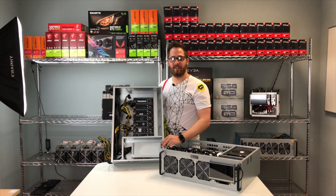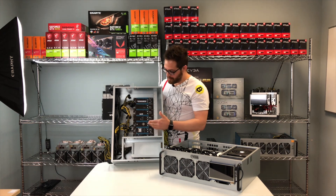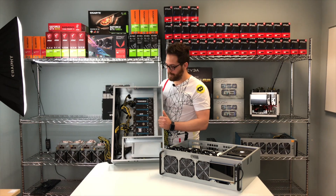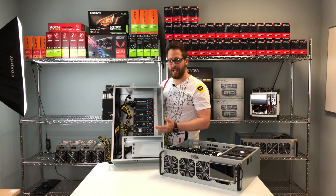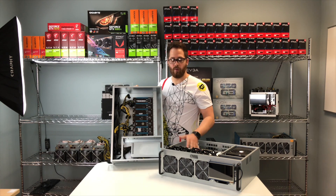For those who have their own GPUs, we have the server case with motherboard, RAM, CPU, and power supply — the only thing you need to plug in is your GPUs. This also comes with the software, which supports all NVIDIA and AMD cards. It's exactly the same as the full unit, just without the GPUs.